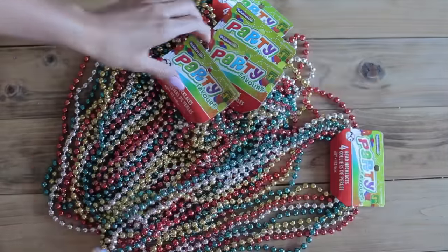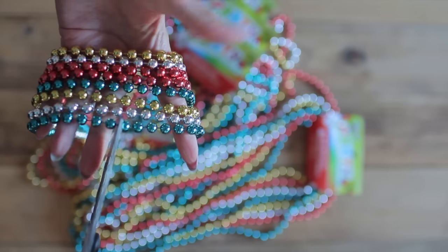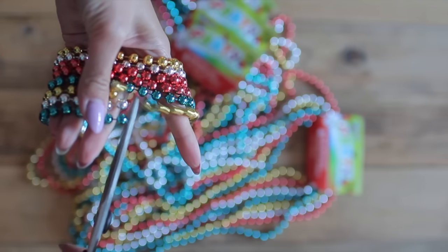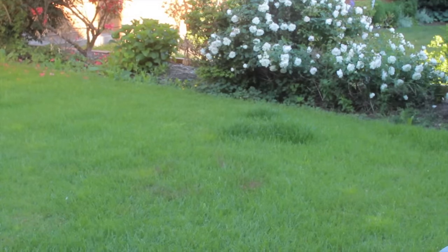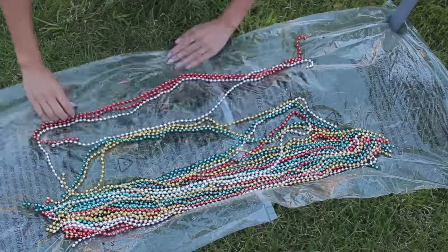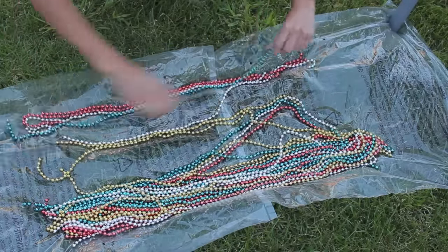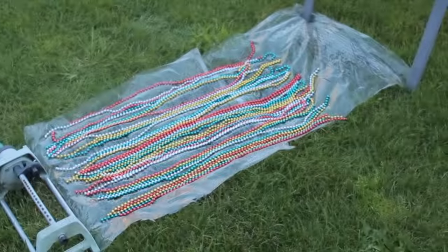So the main thing that we'll be using for this DIY project are these party beads. You've seen them everywhere and they come in fours — the ones that I got at least. So I used about 34 of them, which is nine packages. So we're going to cut them so we end up with long pieces like these, and there's definitely a more efficient way to spray paint these beads, but I laid them down in plastic and I definitely learned the hard way.